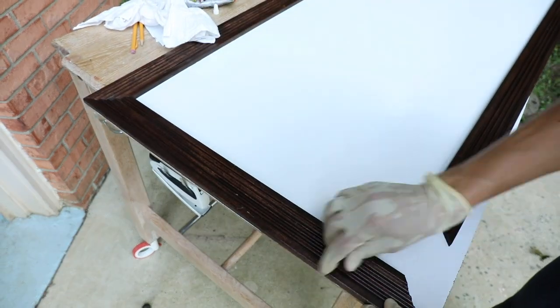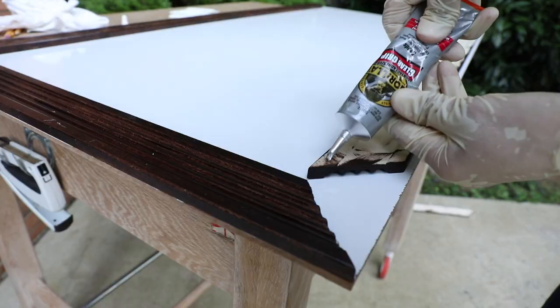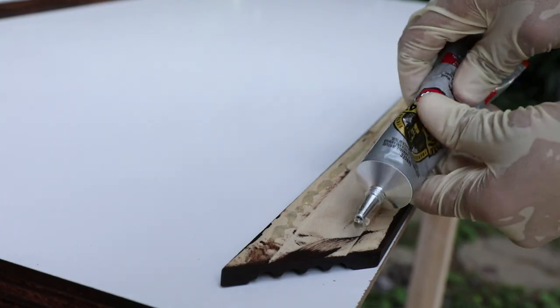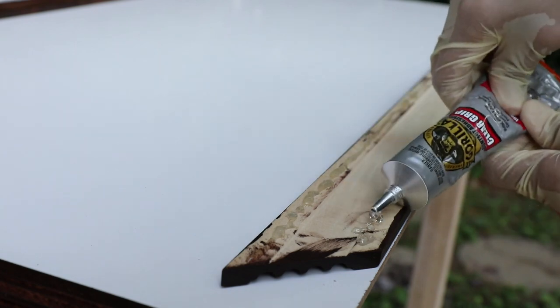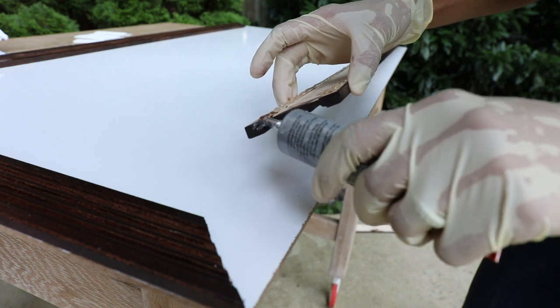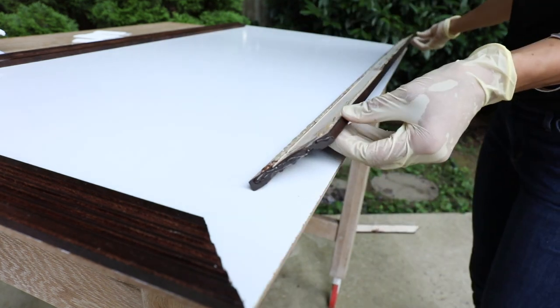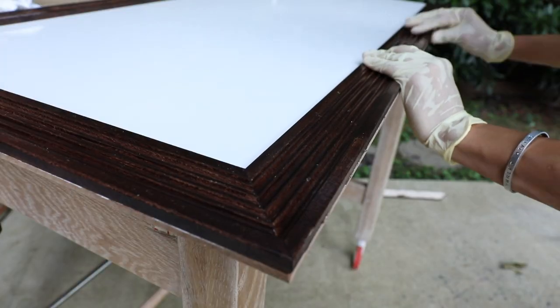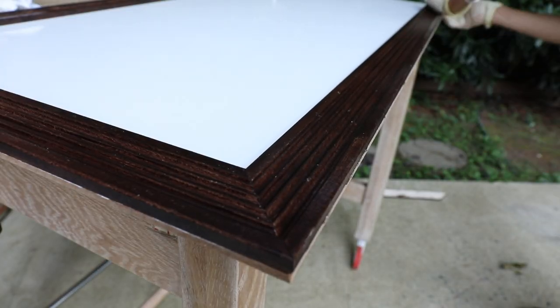Here's the order in which I glued it down: I did the top and then the left side. Make sure that you wipe any excess glue that comes out the side — this is really important because you don't want that glue drying and seeping out of your project. So make sure you wipe it off with a towel. Then you can move on to the bottom piece, and then finish it off with the last side and let it dry overnight.